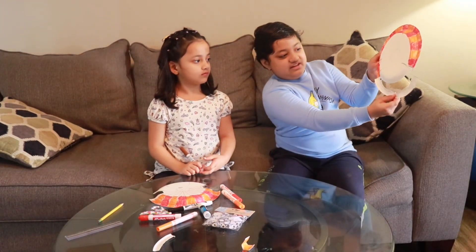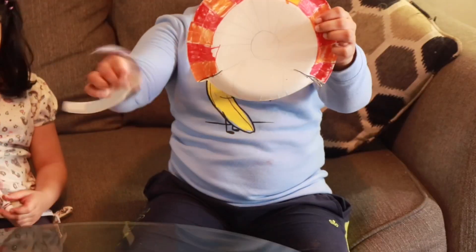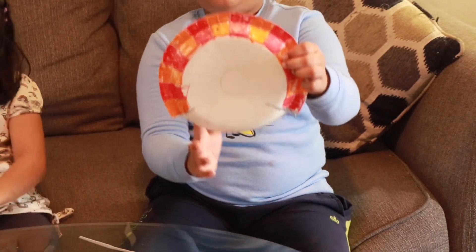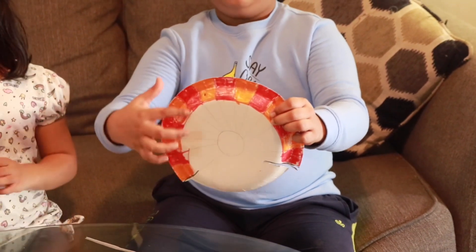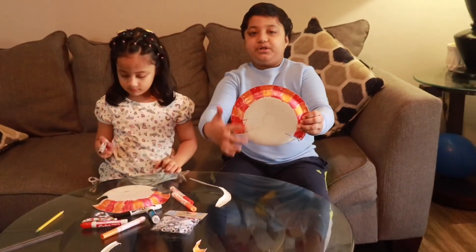It fits right there. To cut apart — these are its wings. See the pieces that you cut. And then you draw the turkey. Then we are going to color the red and the orange over here.